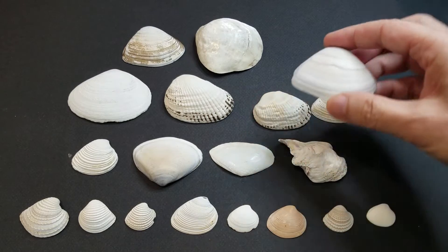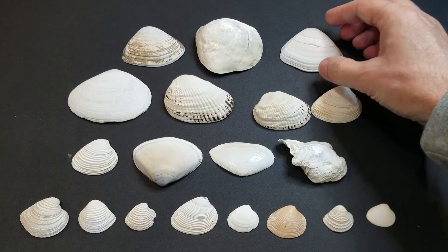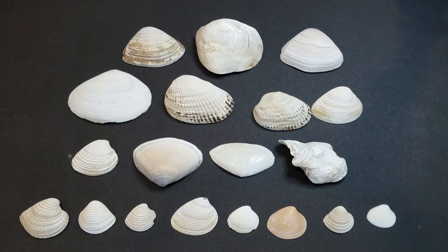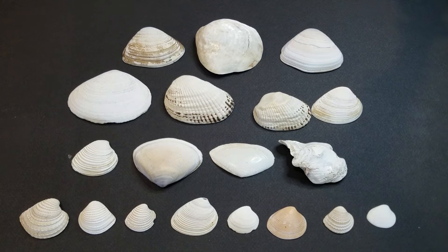I'm just getting around to putting maybe a couple of these into my nano aquarium. As you can see, they come in all different shapes and sizes with little color variations, but the patterns are pretty cool and they can add a little extra appeal to your aquarium.